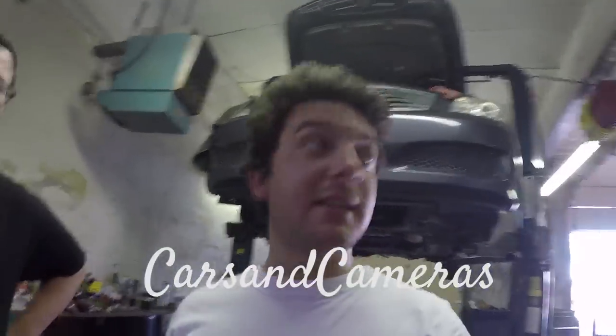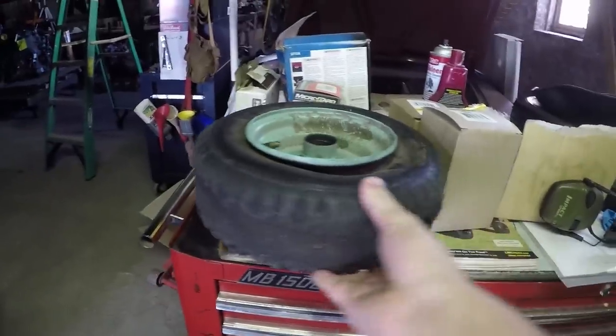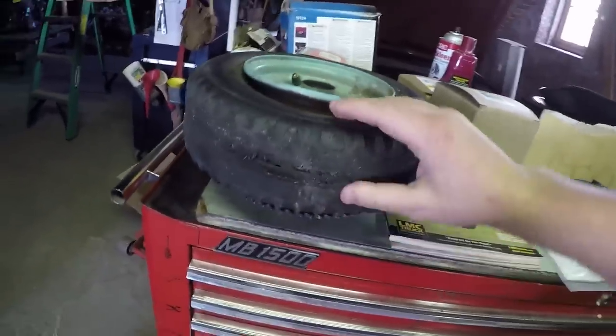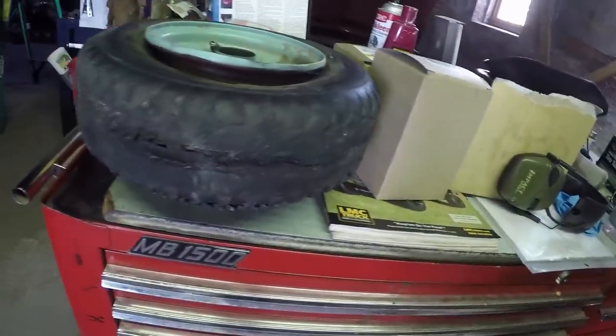What's going on, everybody? Today, myself, Ike, and Taylor are going to be changing this go-kart tire that came off of Taylor's $200 go-kart, because Ike had the pleasure of doing a burnout until the tire popped.